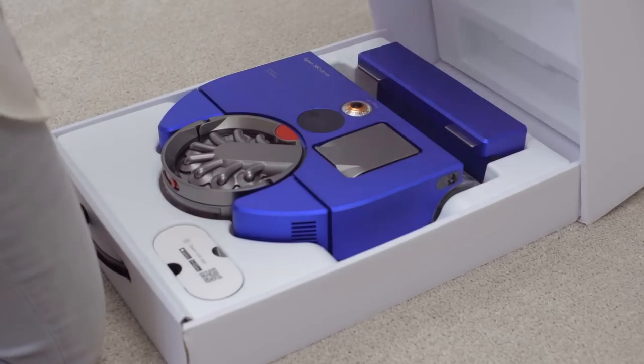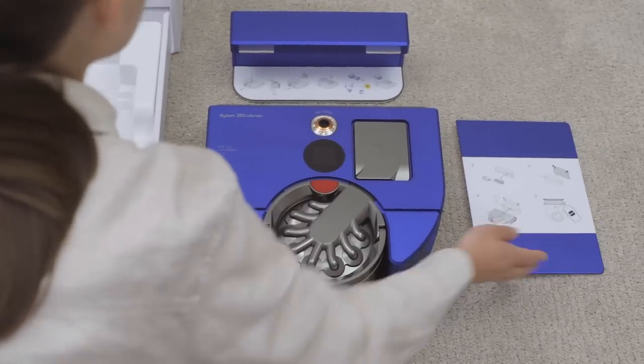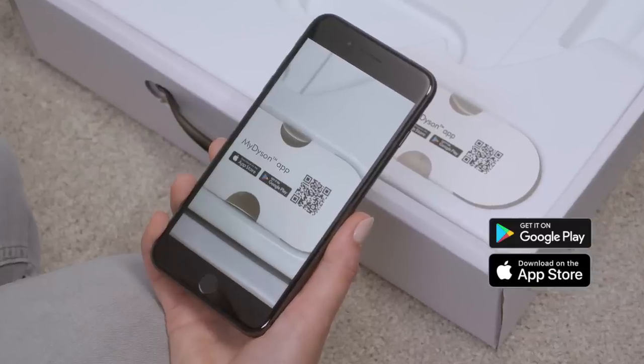Inside the box, you'll find the robot, a charger, and the dock, which comes in two parts. To download the app, scan the QR code. The app is essential to get the most out of your robot and use all of its features. There are also two other short guides in the box, but the full manual is also available within the app.